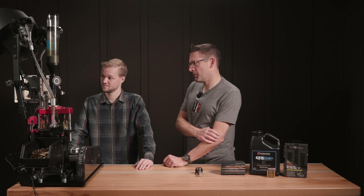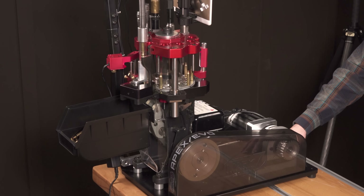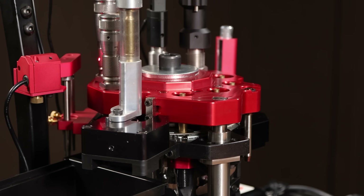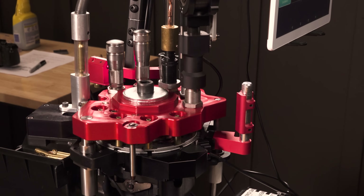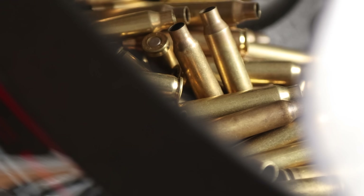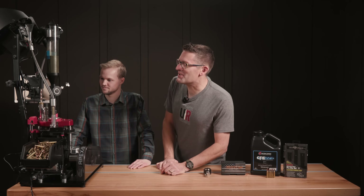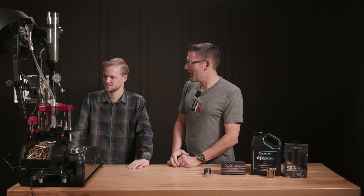1,500 is doing well — let's go up to 2,000 rounds per hour. I think that's a good target speed, especially with bottleneck cases like this. 2,000 rounds per hour is still quite a lot. It looks like our ammo bin is totally full — let's stop it. Nice work.